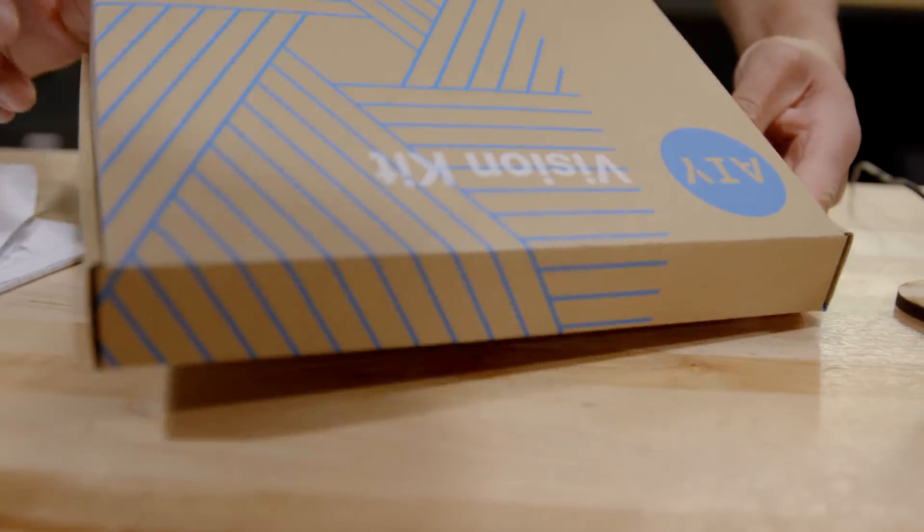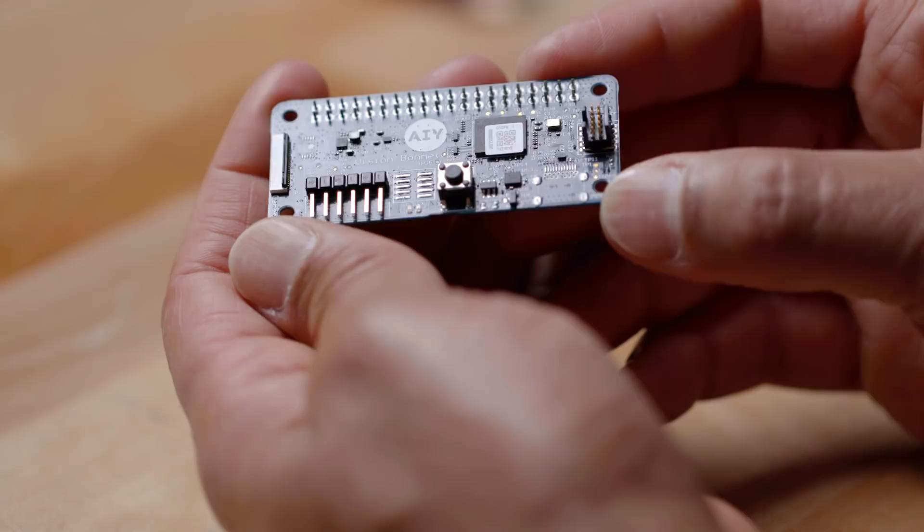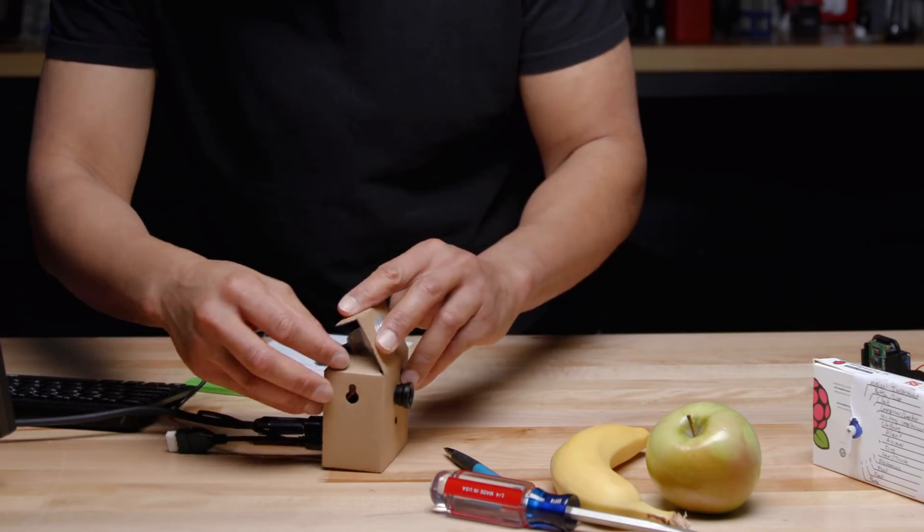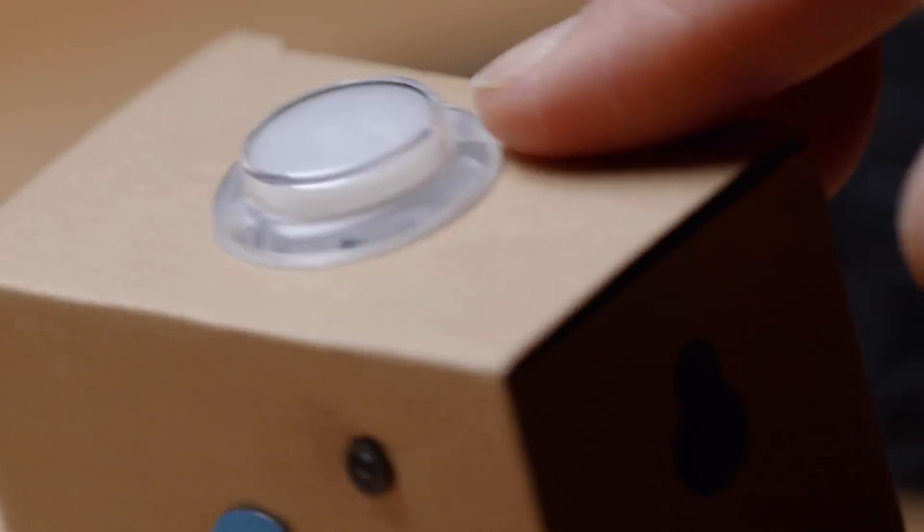This year we're releasing the vision kit. It does not need an internet connection, it does not need the cloud — you program it with a neural network model and the kit then gives you back data on what it sees.